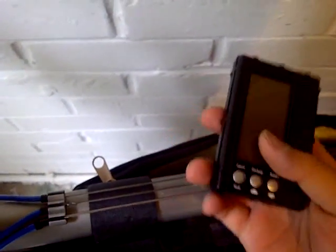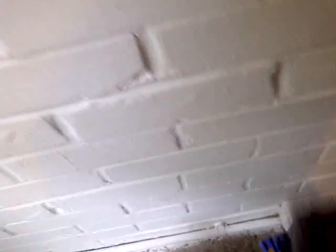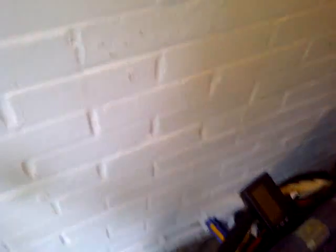And here's my eBay balancer. I plug this in here — there we go — and this shows it's fairly balanced. That's about it. Thank you for watching guys.